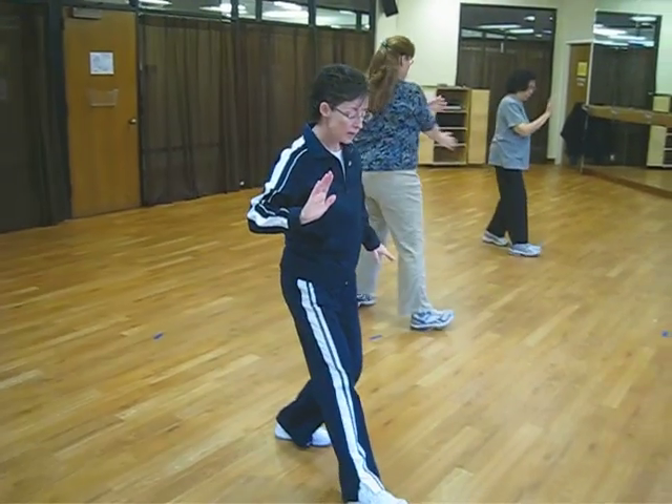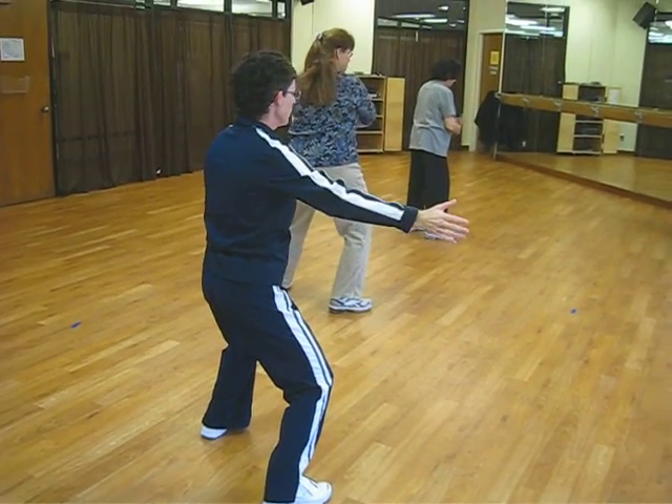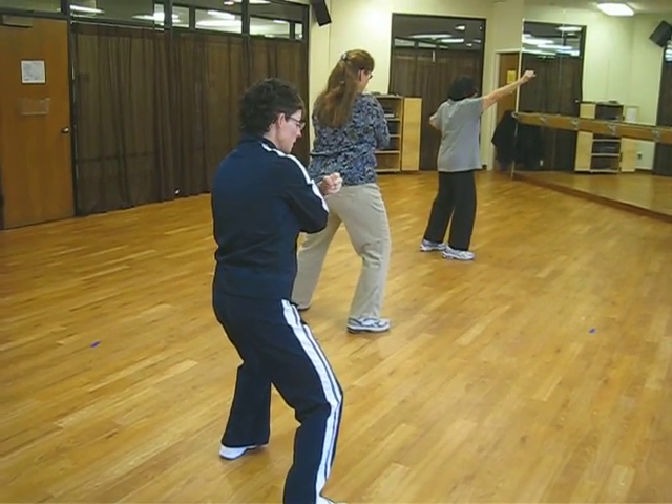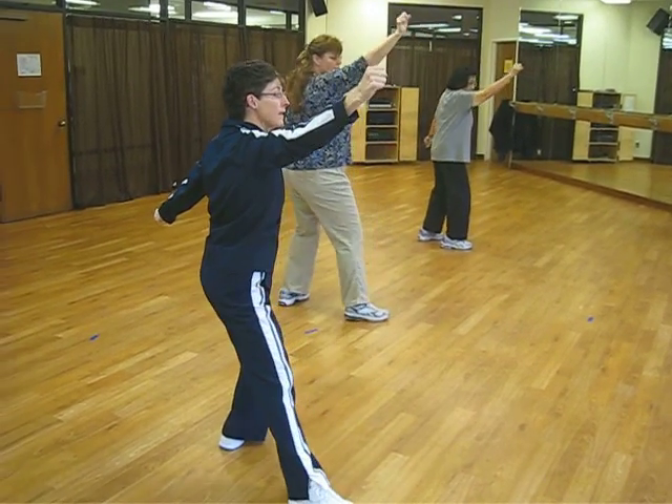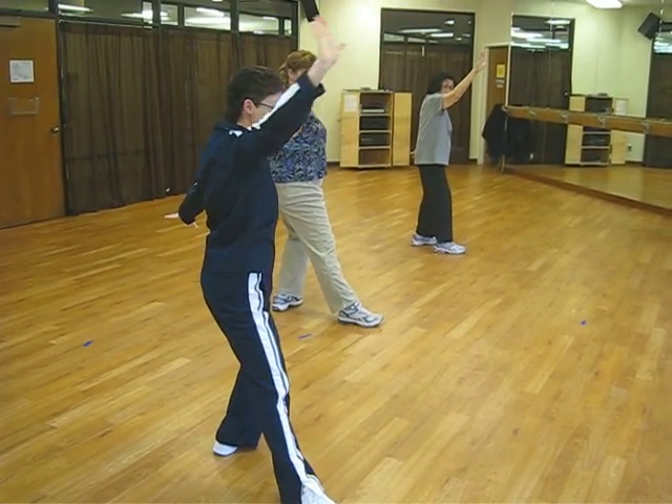Side punch. Step with the right. Pivot. Bring your arms in front. Make a cross. As you punch, shift your weight to the right. Shift back to the left. Open your hands. Block right.